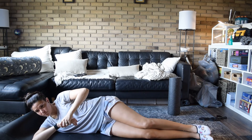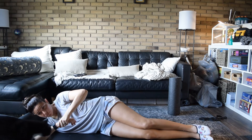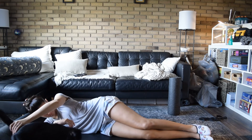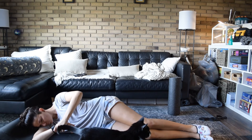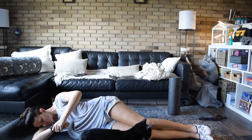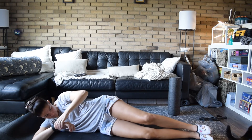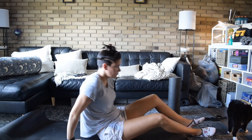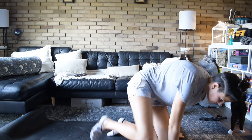Keep on breathing — about halfway through here. Nice deep breath to help us with the stretch. We're going to come back to our neutral position right now.